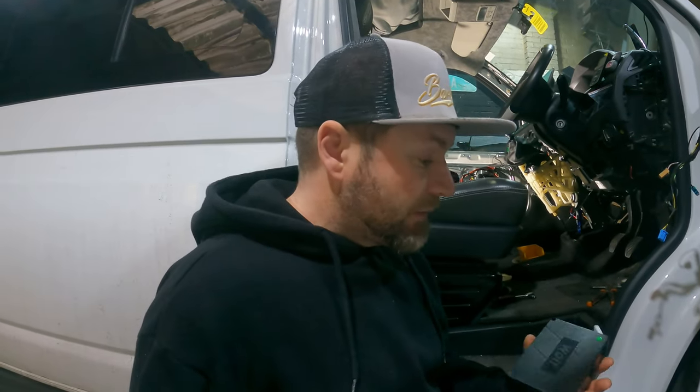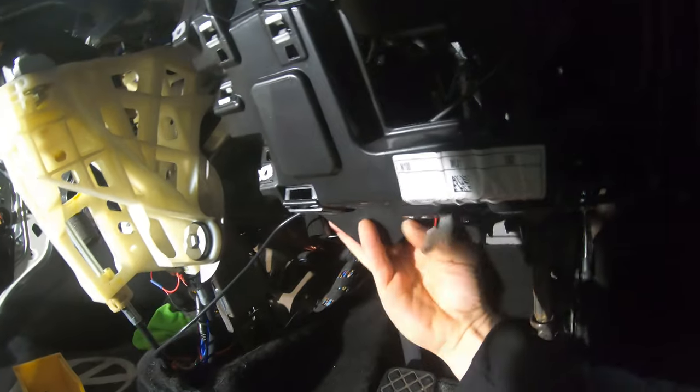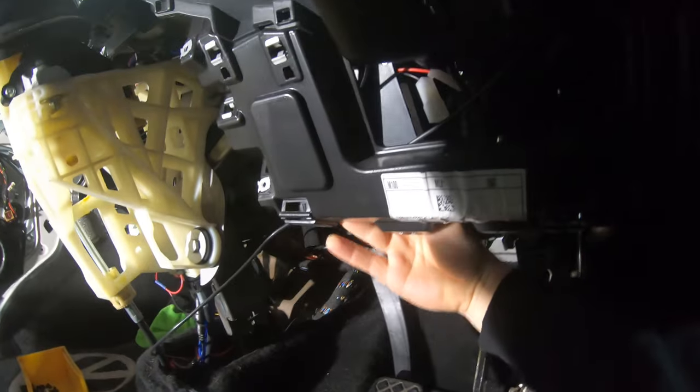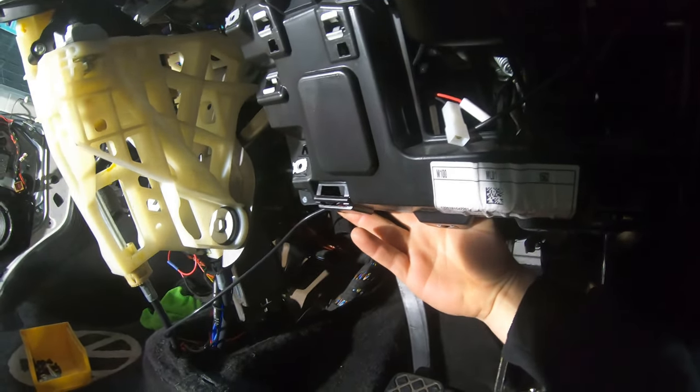Now we're going to start the wiring. What we're going to do is find a space for the control box underneath the dash — I'm probably going to locate it just up in here using a cable tie or two to secure it in place. Before we do that we need to think about running the cables to the other side, because obviously there are two mirrors on this control box.